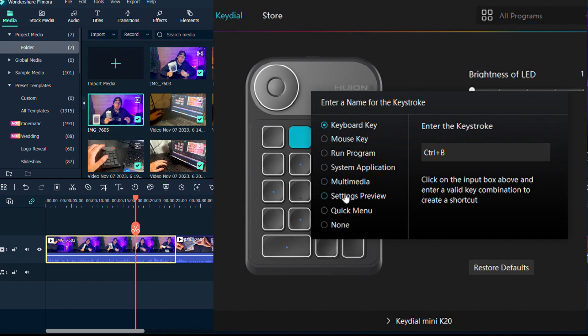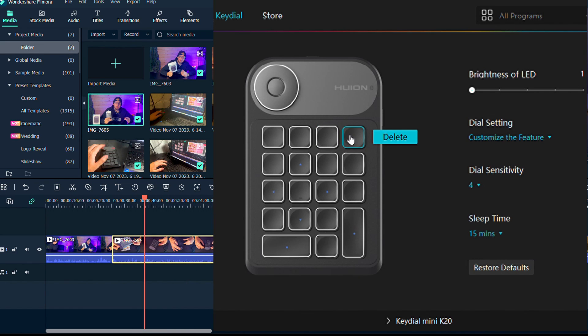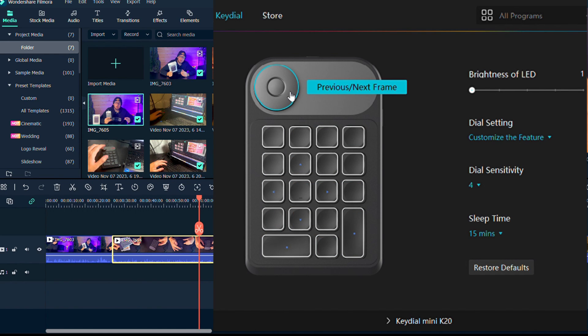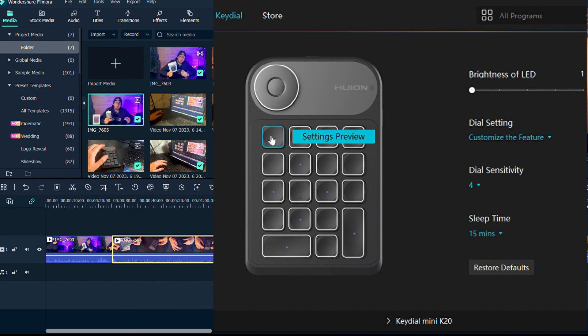This is how you can actually customize it. It has its own software — you just download it and get to select whatever you want. Right here you can see what I programmed my buttons to be. I have the enter, I have the space. Up here is that dial I was talking about — you can change it from next frame to brush stroke size to even up and down. It's completely customizable and unique to each user, and this is what I love about it.